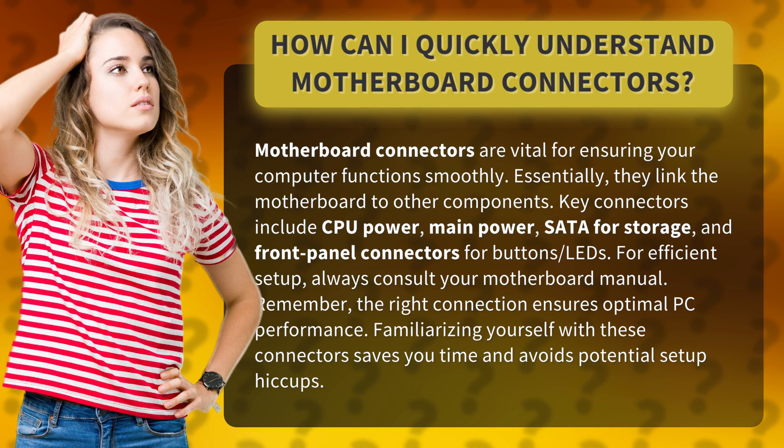Key connectors include CPU power, main power, SATA for storage, and front panel connectors for buttons and LEDs.